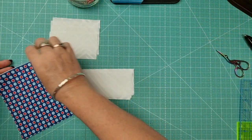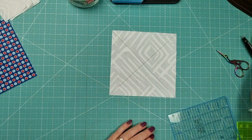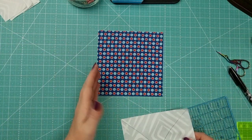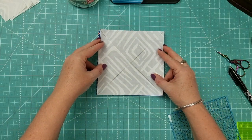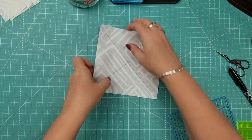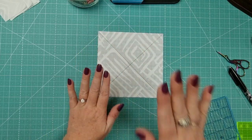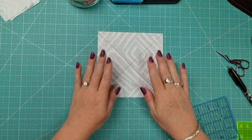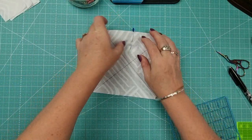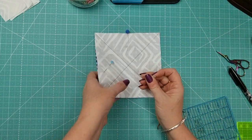Once you've got all your cutting done, take your friction pen and mark a diagonal line across the wrong side of the background fabric squares. Then take your patterned fabric right-side up, place the background fabric right-side down on top, and line up all the raw edges. Try to be as accurate as you can with your cutting. Pop a pin in to hold it in place, but not over the lines, because we're going to stitch on either side of the lines — we're making half square triangles.